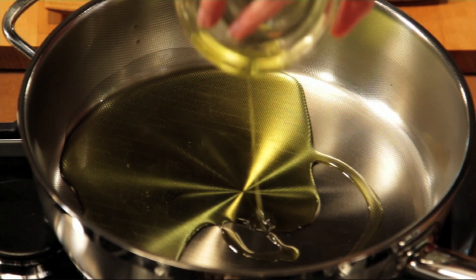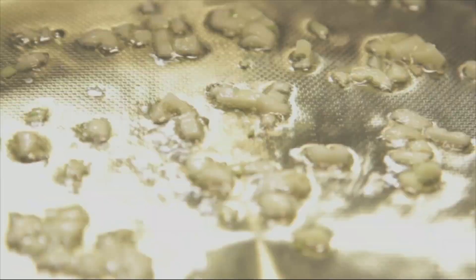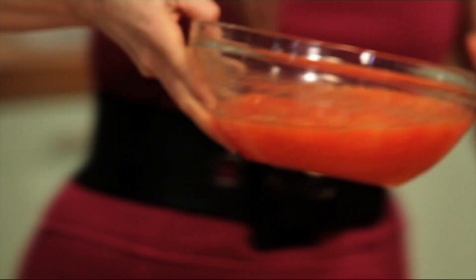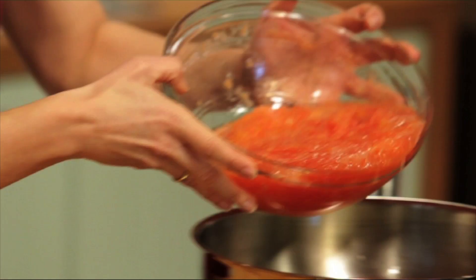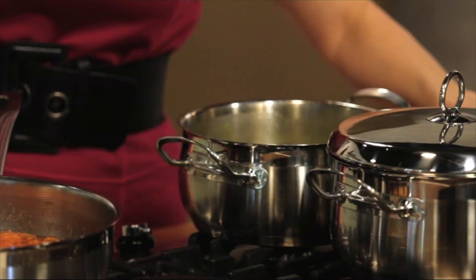In a saucepan, we're going to add half a cup of extra virgin olive oil and three chopped garlic cloves and let it sauté for about three minutes. I'm going to add three large crushed tomatoes and one teaspoon of tomato paste. We're going to let this sauté for about 10 minutes and start working on our chicken broth.